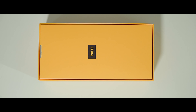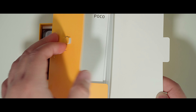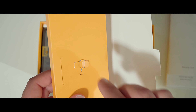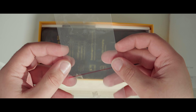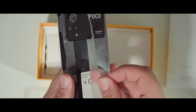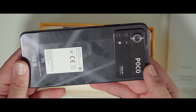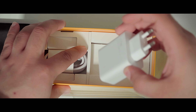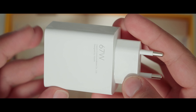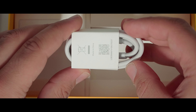Inside we find some manuals and stickers, a silicone case, and a SIM ejection tool. There is the X4 Pro itself inside the box — I've got the laser black color here with 8 GB RAM and 256 GB internal storage. Last but not least, you get a 67-watt fast charger in the box, as well as a USB-C cable included.